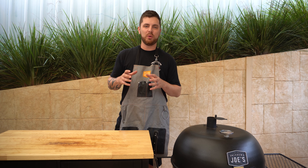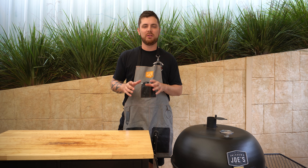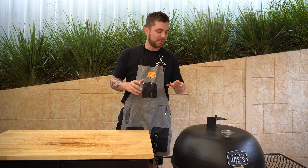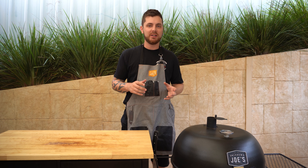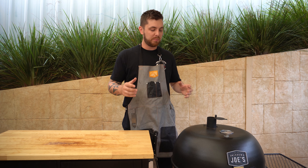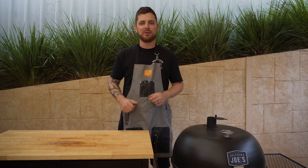We want that crackling to build nice and fast because we only want to take these pork cutlets to an internal temperature of around 145 Fahrenheit or 63 degrees Celsius. That's why we've got our barbecue super hot and we've faced that skin towards the fire. The beauty about this barbecue is I can see how these pork chops are coming along through that vent hole. We're going to let these go for about half an hour before we actually open that lid and check on them. It's really important to not open that lid too often because it's going to let a bunch of heat escape and it's really going to prevent that crackling from forming.